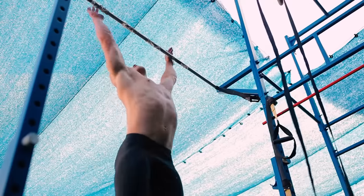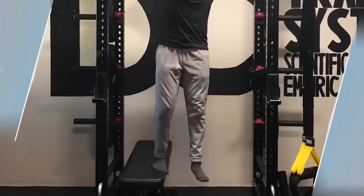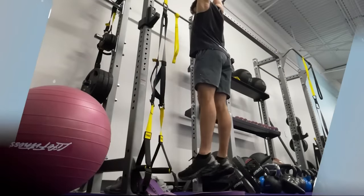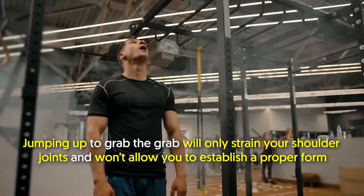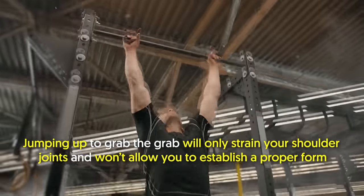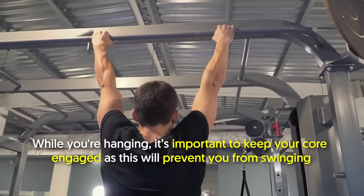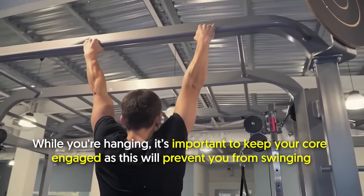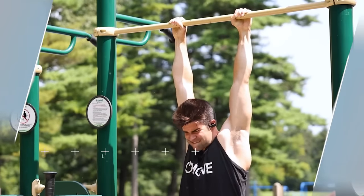Important tips: Don't just jump up to grab the bar and hang. Use a bench, plyo box, or anything else so you can properly line up your hands before removing your legs and gently letting your body hang. Jumping up to grab the bar will only strain your shoulder joints and won't allow you to establish proper form. While you're hanging, keep your core engaged to prevent swinging.